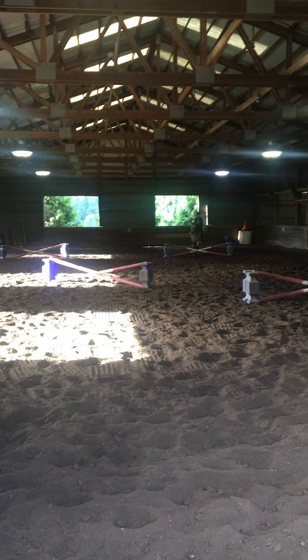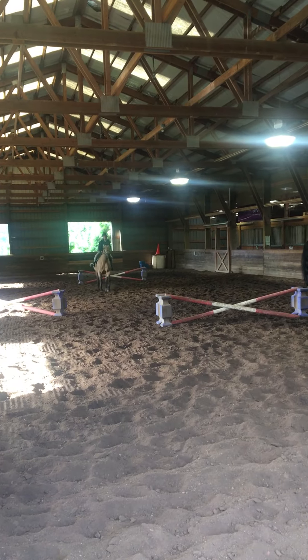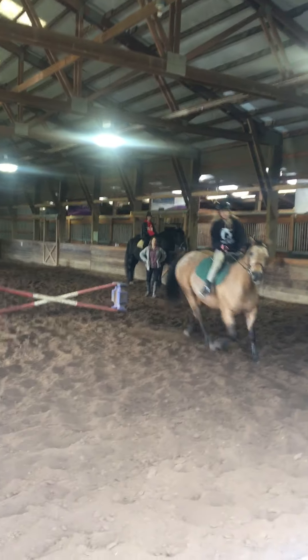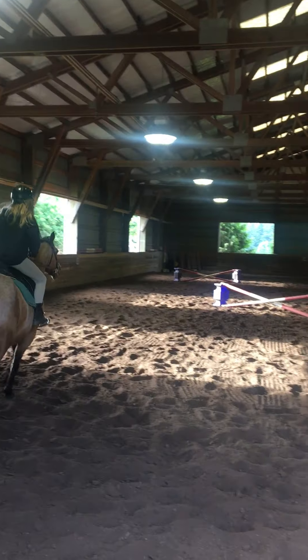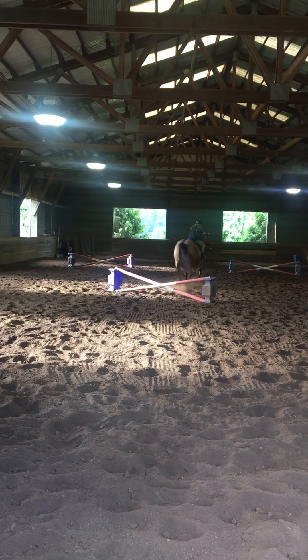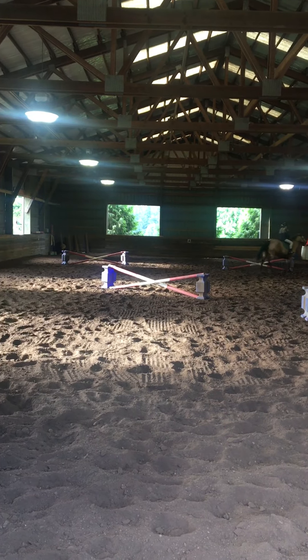Eyes up. Eyes up, okay. Nice job. Good eyes up, okay. They're off that leg. Nice direction.